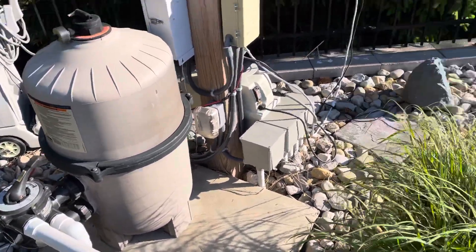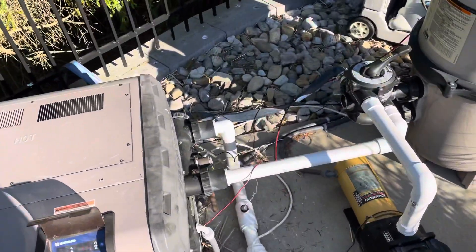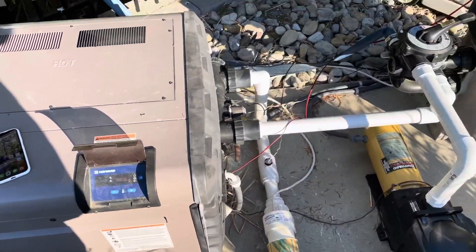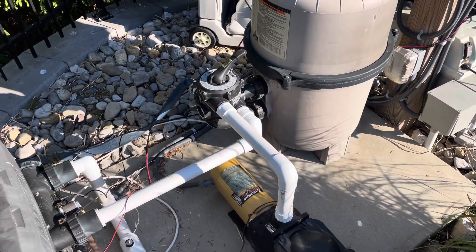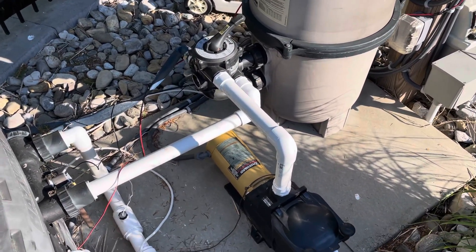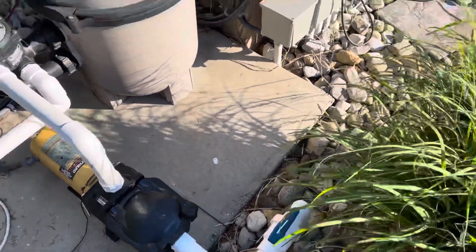Okay everybody, part three of the install video of the DTH 101. I'm happy to say everything is installed and everything is working. I'm just going to take you through a quick review of my connections. As mentioned last time, we are using the DTH 101 unit.